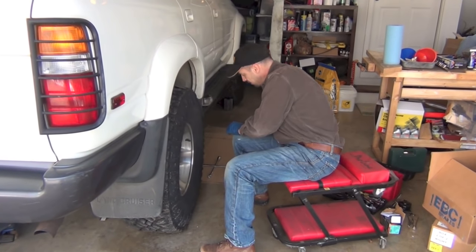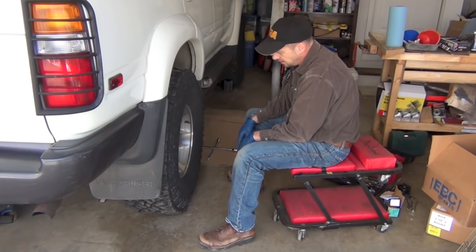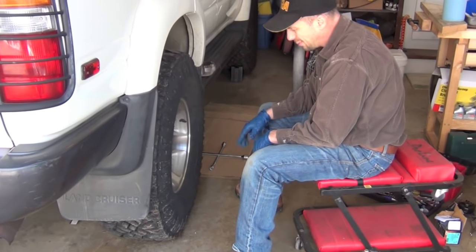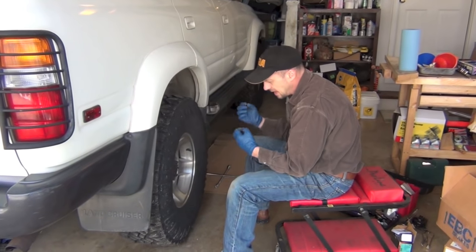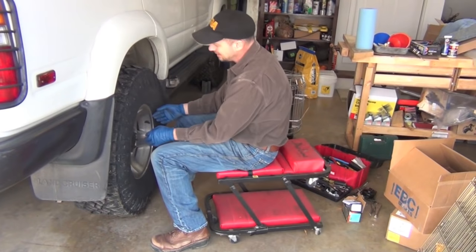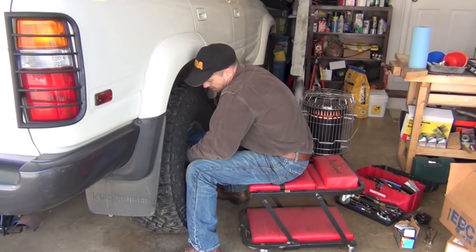Something else I'll always put down is I've got a piece of cardboard — I'm going to slide it underneath this work area. Because when you start getting into brakes, you probably won't get any fluid with this job since we're not going to break into the calipers, but you could get a lot of nasty grease from around this area on your concrete. It's just kind of hard to get off.